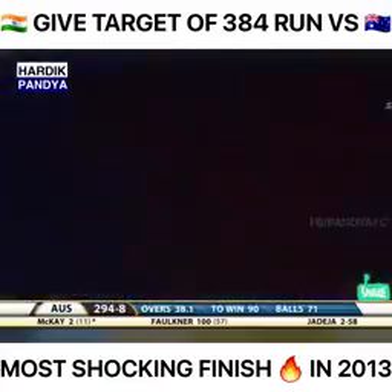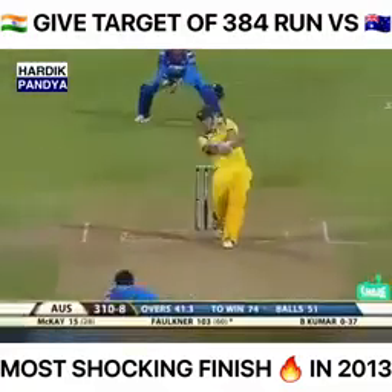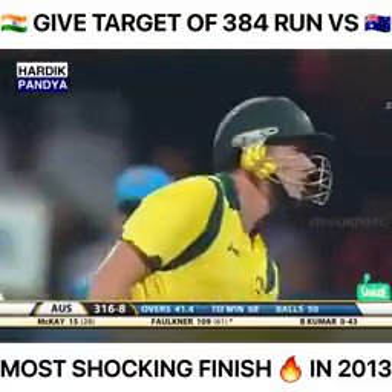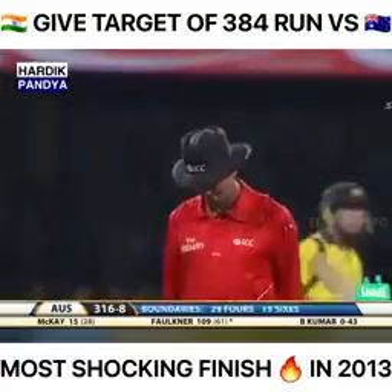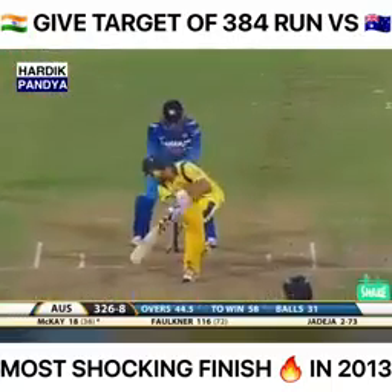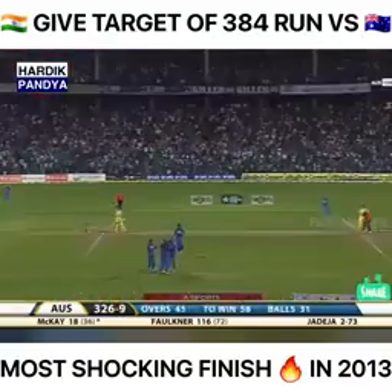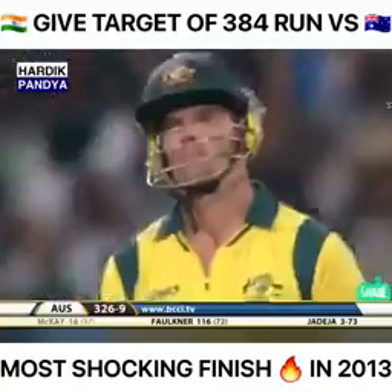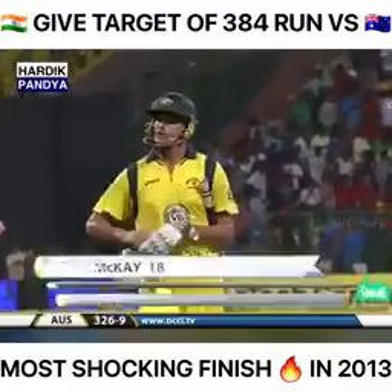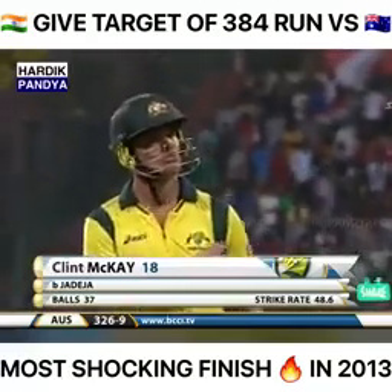If he can bat half as well as Matthew Hayden did, he'll be a wonderful player for Australia. He's hit it clean again — making it look so simple. He's knocked him over — just a hint of turn, knocked back off peg! A superb delivery for Clint McKay — quicker through the air at 94 km/h and just a little bit of deviation to go past the defensive edge. Clint McKay out for 18; Australia 326 for nine.